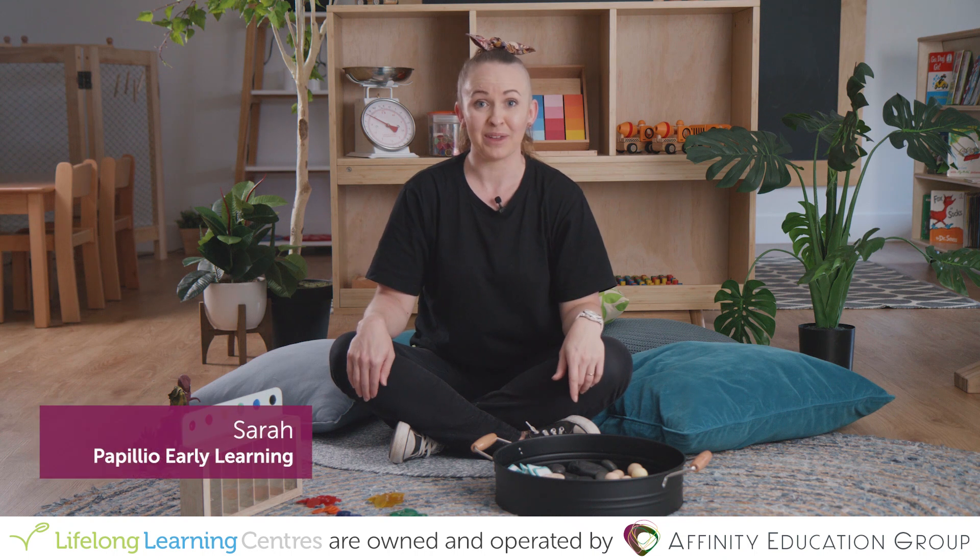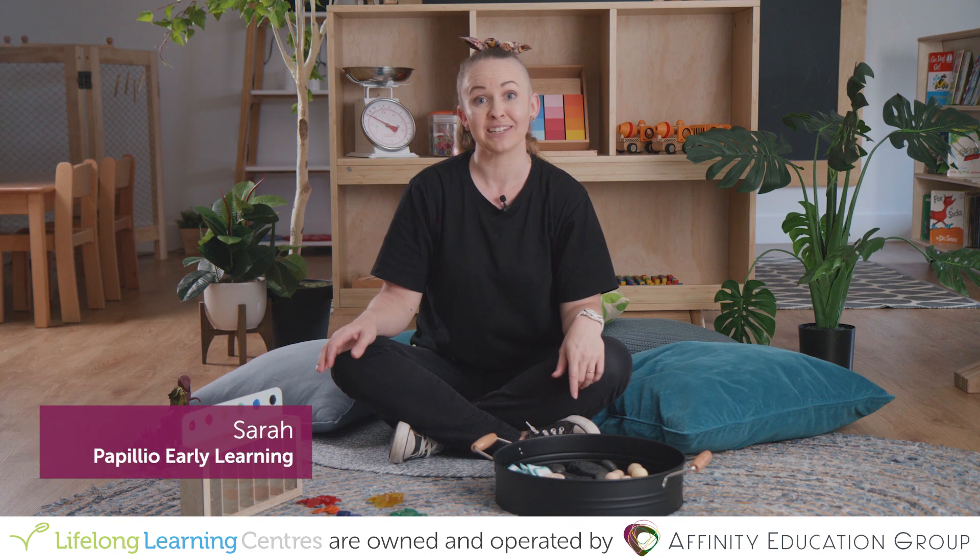Hi, I'm Sarah and today I'm going to be talking to you and showing you some activities you can do with classification and sorting.